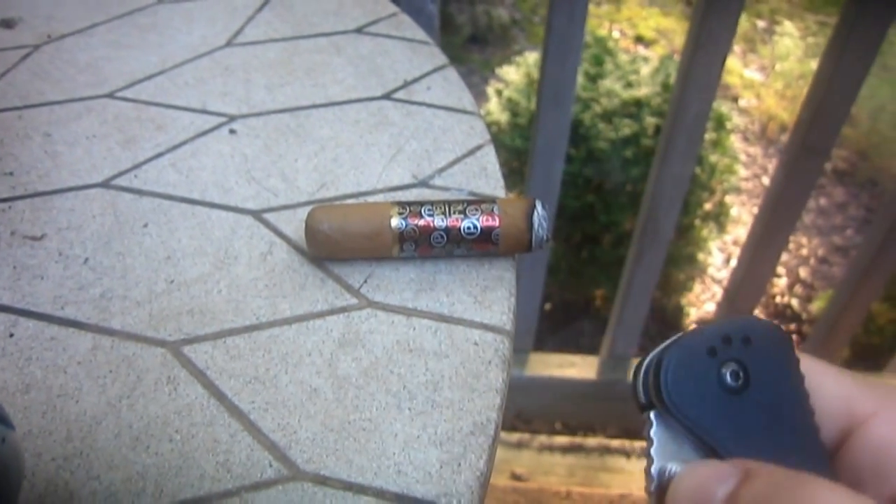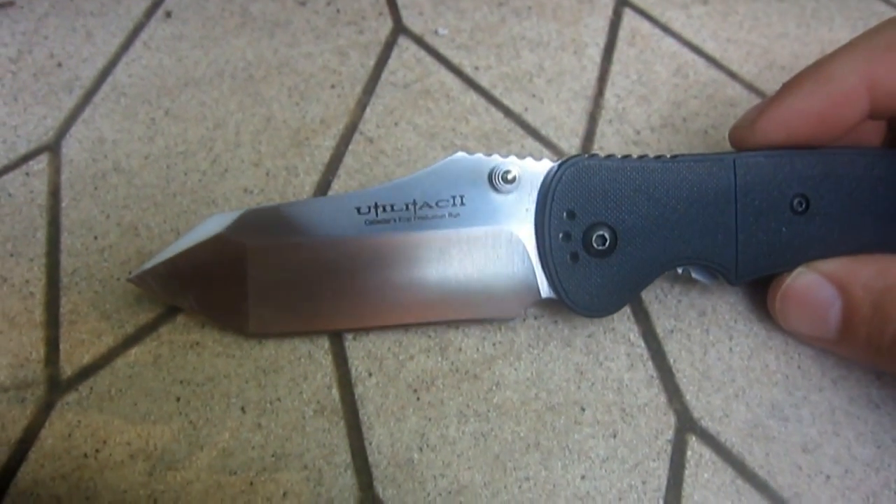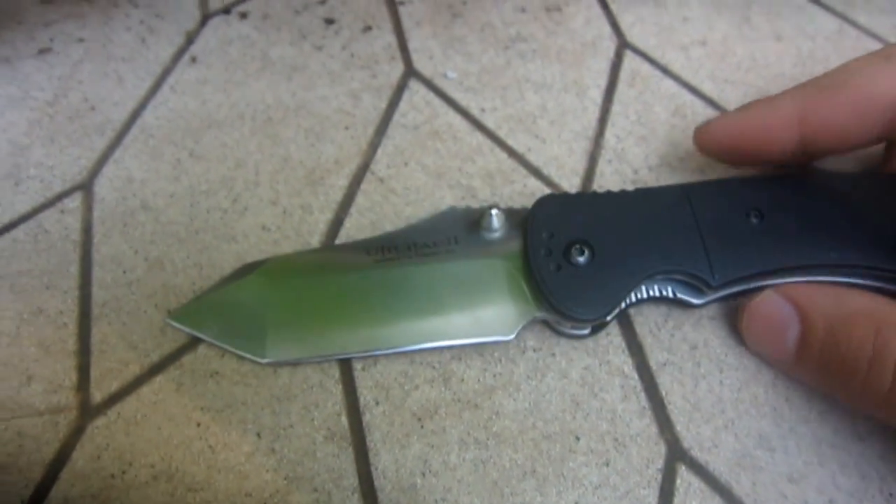I want to talk about this knife a little bit — this is the Utilitaq 2. This is a knife channel, by the way, if you happen to tune in for cigars — I don't do them often. I actually got chilly earlier. That's why I switched over to pants — I got the long pants on, but I had shorts on earlier.